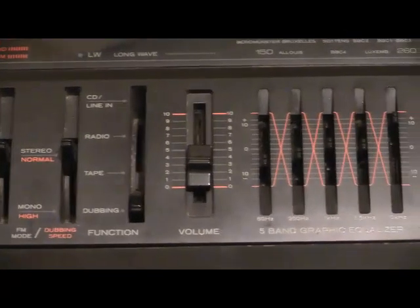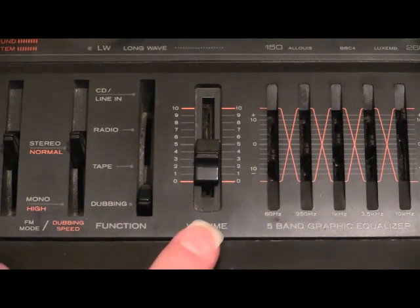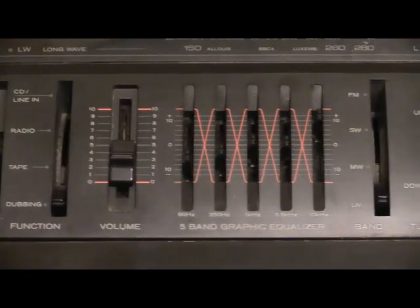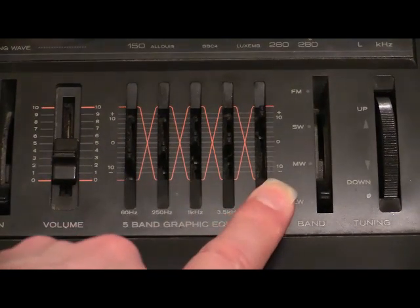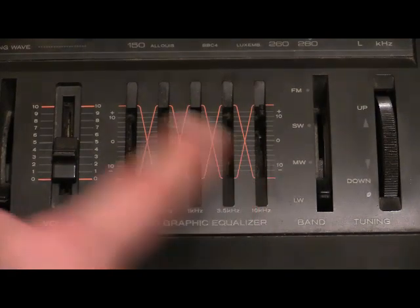Next one along is the all-important volume slider — that determines how hard the speakers woof on the front. And then we can slice and dice the sound with five bands of graphic equalizer. Down one end you've got bass, up the other end you've got treble, somewhere in the middle you've got mid-range and a couple of others to tweak it up a bit.